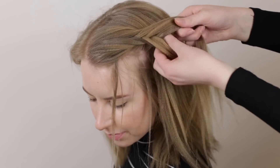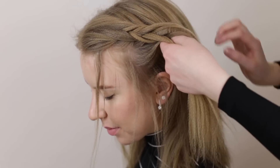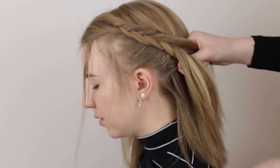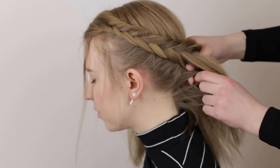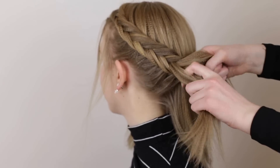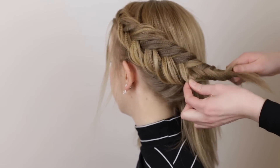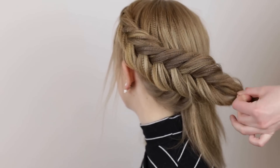Continue to braid like this while you angle the braid towards the back of the head until the braid reaches the middle of the back of the head. If you want to, you can tug on the edges of the braid to create volume. Once the braid reaches the middle of the back of the head, you can stop adding in loose hair and continue to braid normally. Secure the braid with an elastic once it's done.